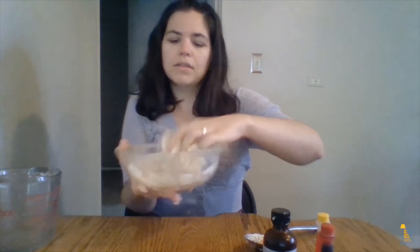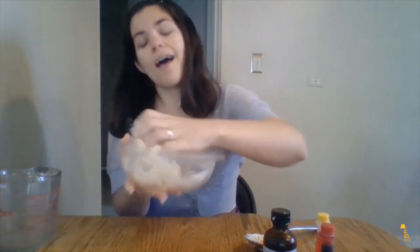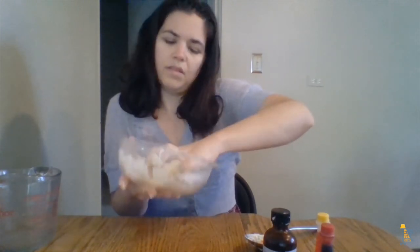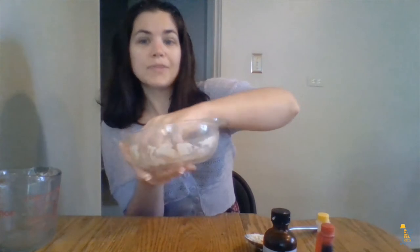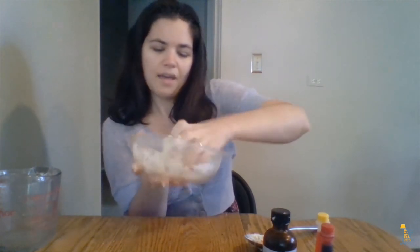To make it smelly, you can add a little bit of flavor extract like anise or vanilla extract. You could also add a couple shakes of cinnamon if you wanted. Another project I've seen online is using Kool-Aid to make it both smell really cool and also give it an interesting color. I'll have instructions for that at the end of the video too.